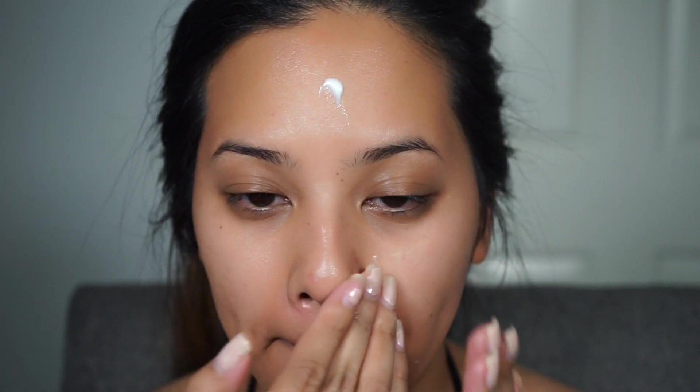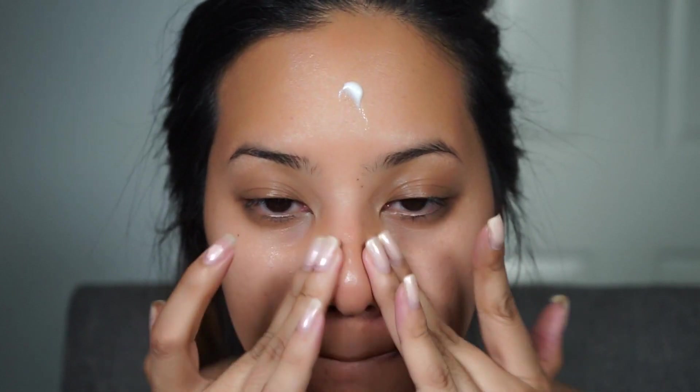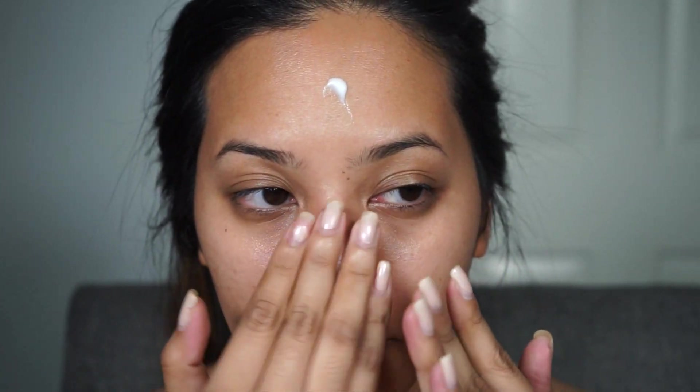Starting off with prepping the face, I'm using the Too Faced Hangover Primer since I'm going to be using a very matte foundation today.